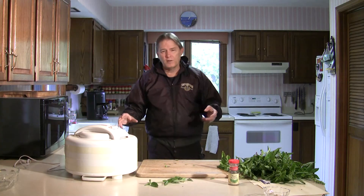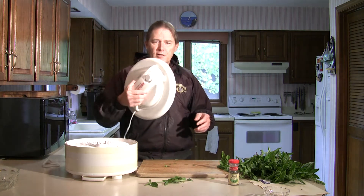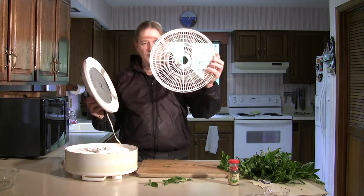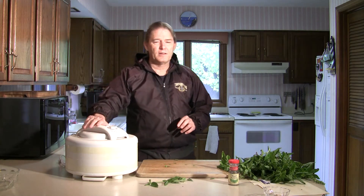This will accelerate the process of the leaves drying out. So when they go into my handy dandy Nesco American Harvest food dehydrator — which I've had for a long time — I put them on these trays. They go in for about two hours, and at the end of that time they're nice and crumbly dry.